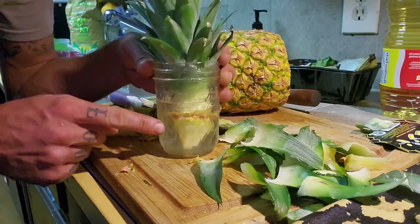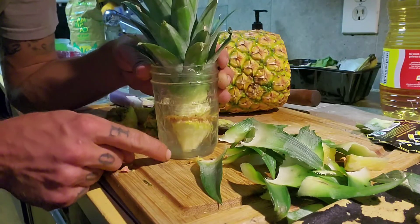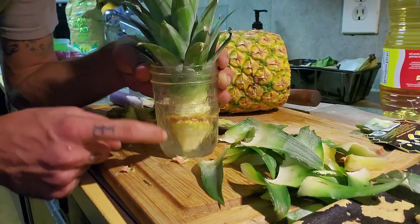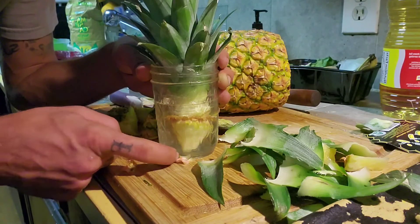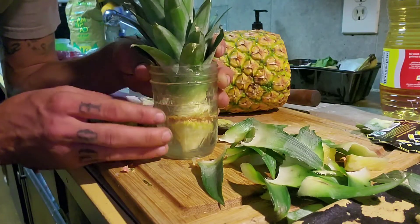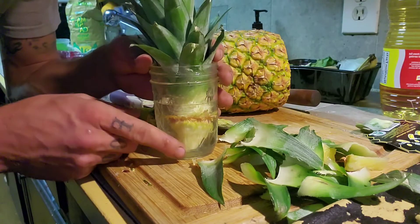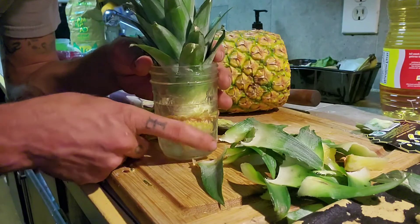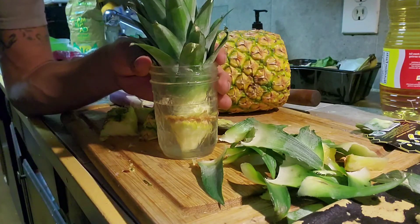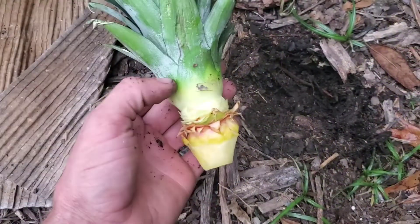Until you really see any kind of root system develop, you'll start to see little roots jutting out. You can continue to keep it in the jar and let the roots develop so it'll be an even stronger plant, or you can plant it as soon as you start to see multiple roots growing out of there.